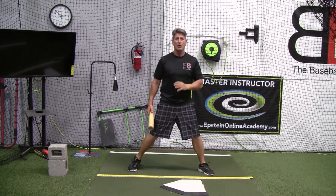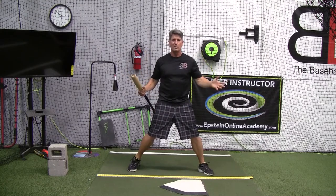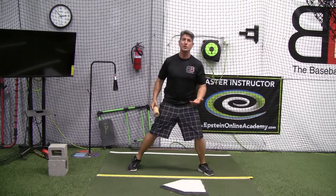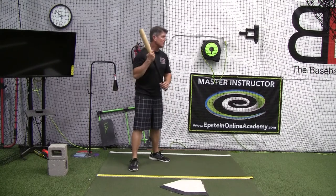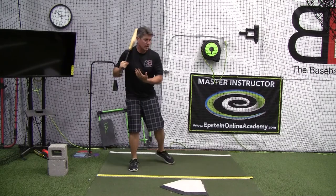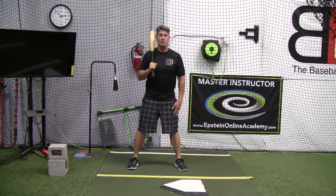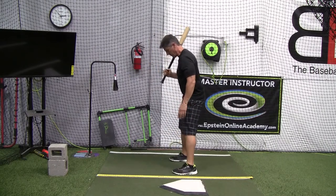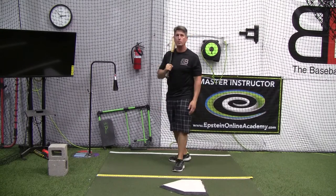We've got to start them younger. If we try to incorporate them and make them all the same, then as they get older, they have a more difficult time trying to change things that are not good. We can have an open stance somewhat, though I tend to stay away from this with younger hitters — it just takes a little bit more to get back into the plate. You can also bring the toe in about an inch or so towards the plate — that's a little bit of a closed stance.